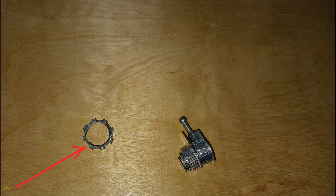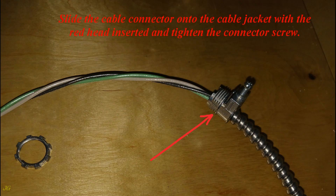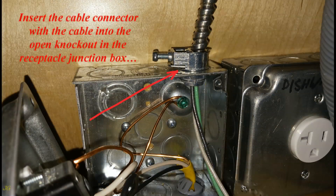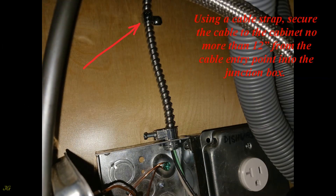Unscrew the nut from the MC cable connector. Slide the cable connector onto the cable jacket with the red head inserted and tighten the connector screw. Insert the cable connector with the cable into the open knockout in the receptacle junction box and tighten the connector nut. Using a cable strap, secure the cable to the cabinet no more than 12 inches from the cable entry point into the junction box.